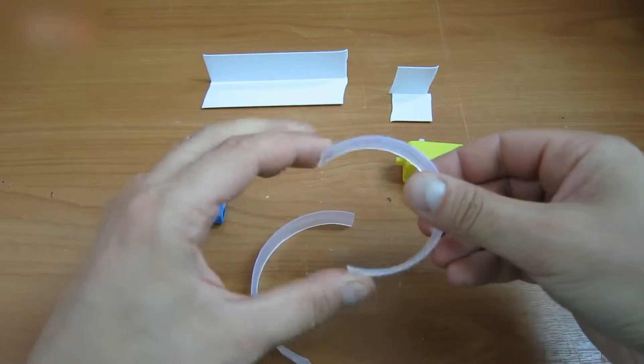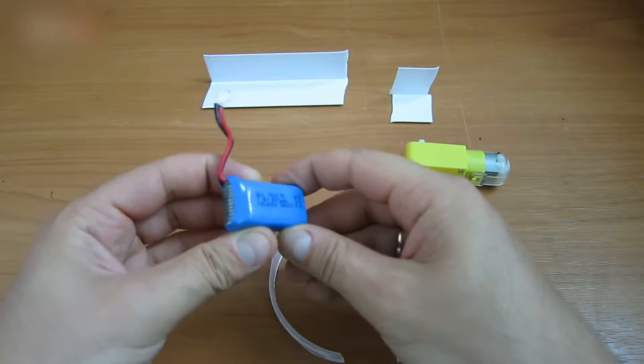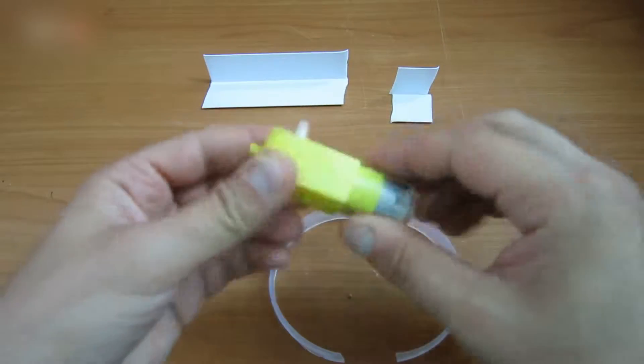You will need two plastic half rings — they need to be elastic and not break easily. You also need a 3.7V battery. I'm using a 7.4V battery, which should be okay for this motor.